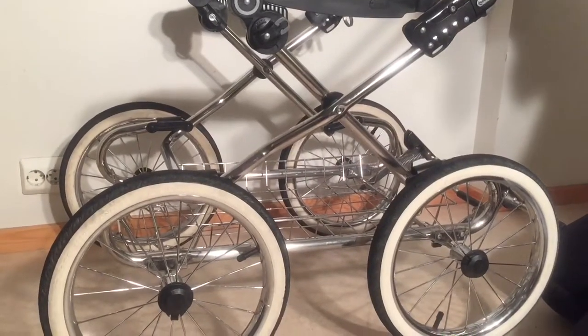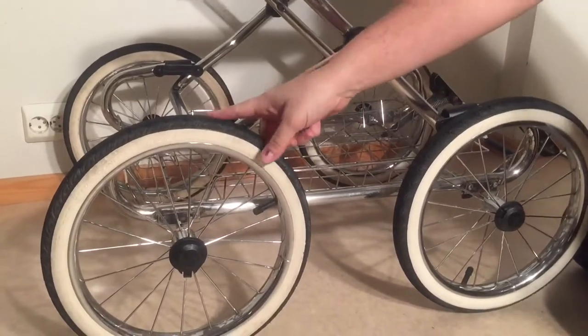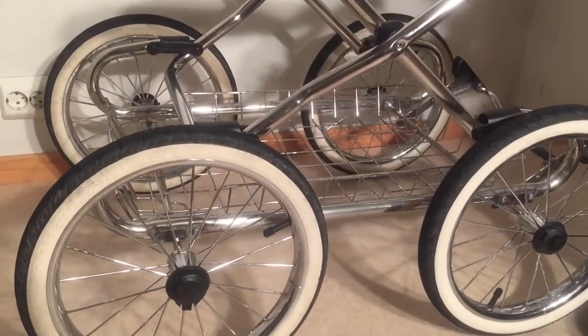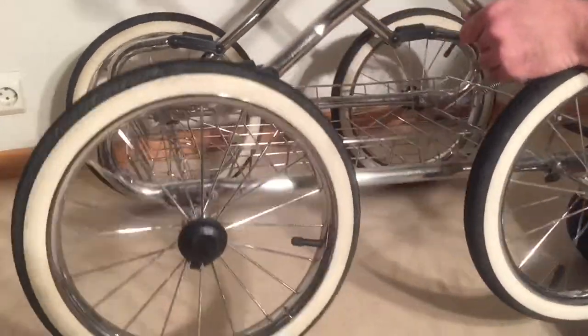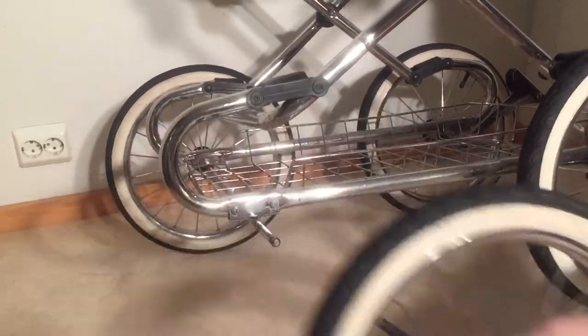But if you can't quite get it tight enough that way, you're going to want to examine each of these little plastic pieces that hold the top part of the chassis to the lower part and make sure that none of them are broken. It's easiest to do this if you remove the wheel.